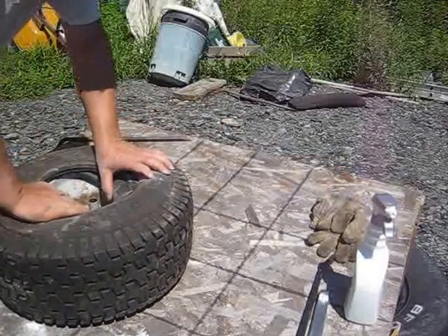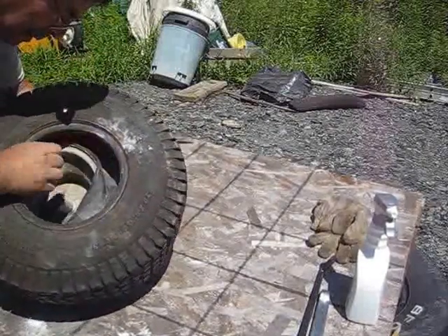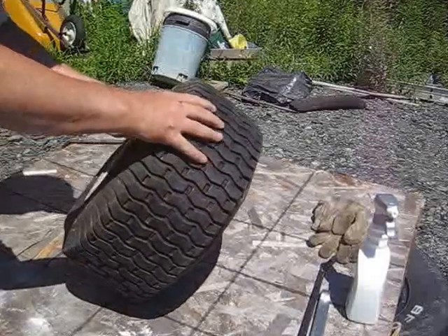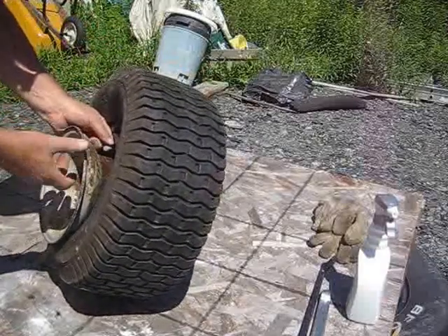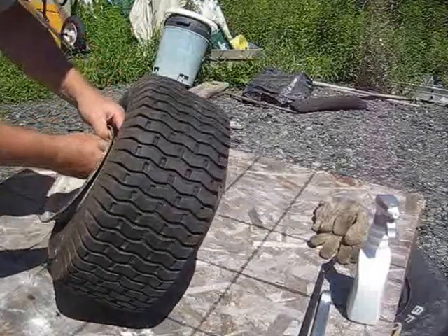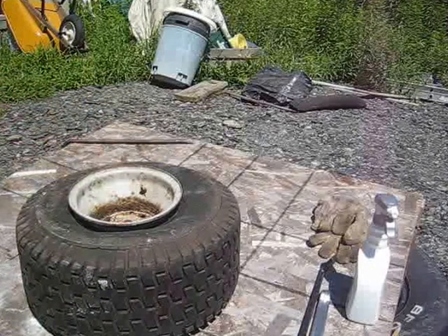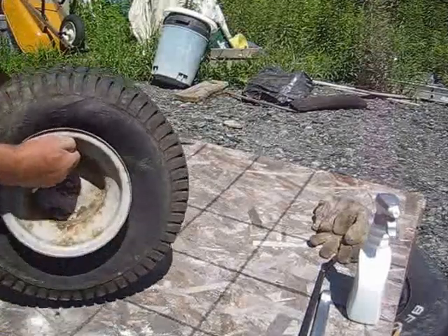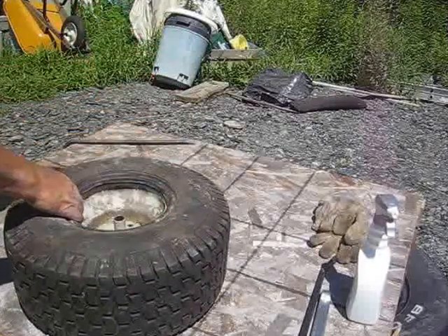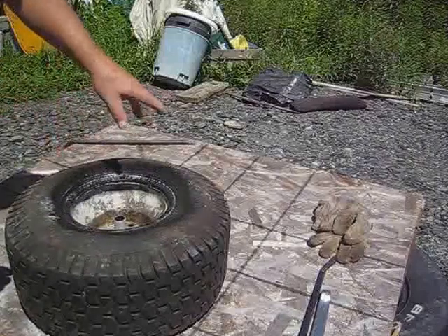The tube is now in, and you want to get the valve stem aligned with the valve stem hole. If you have the valve tube cap that you can screw on, it'd be good to put it on — or even a hubcap — to keep the stem from sliding back in. The next part is to get this tire on without pinching the tube. We have our soapy water, which will help the tube slide and the tire to slide in, and it also helps the tire to seal.